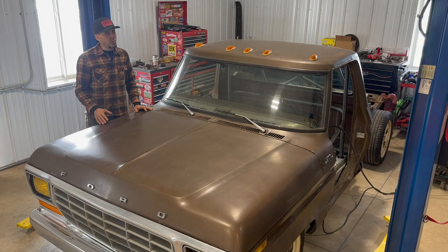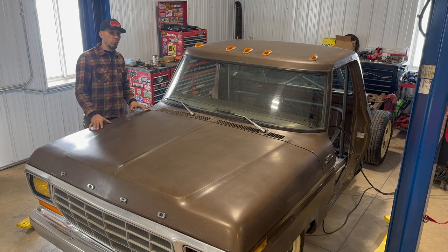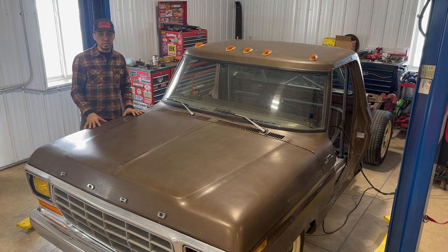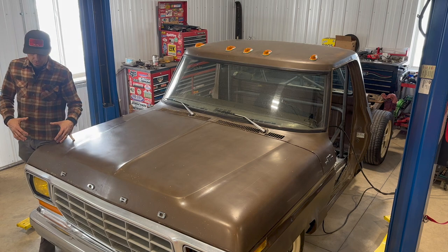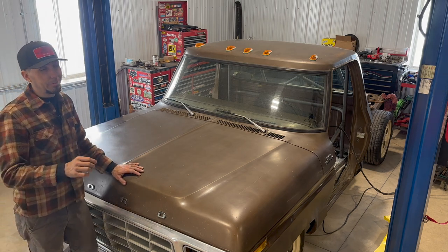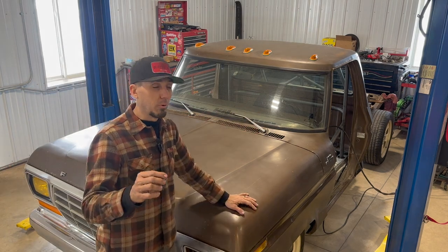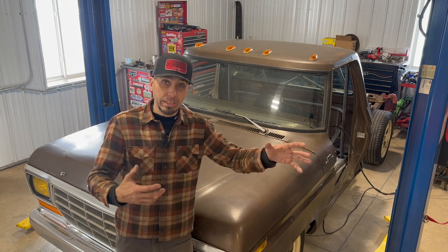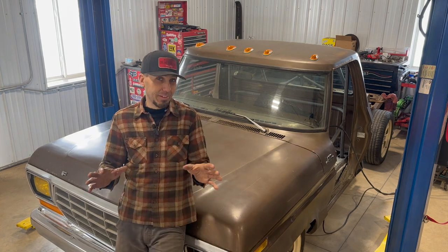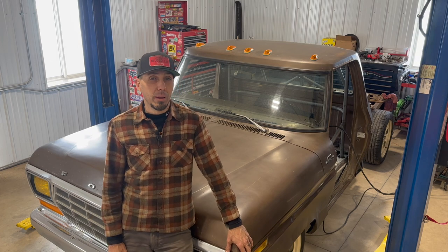Everybody welcome back to the Flannel Channel, I'm Philip. Glad you're here working on Curtis Lowe, the '79 F-150 that we swapped onto a Crown Victoria Police Interceptor. As the build starts to wind down, the end is in sight. Got a lot of little things to cross off the list — interior things, the roll bar, a little bit more sheet metal work, and then I can finally focus on getting the box on this thing. That's the final step: finish up the wiring and this thing will hopefully be cruising by the end of the month.